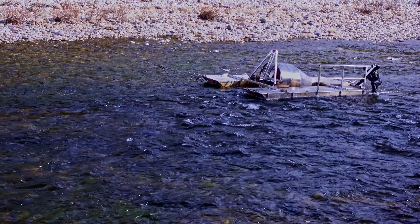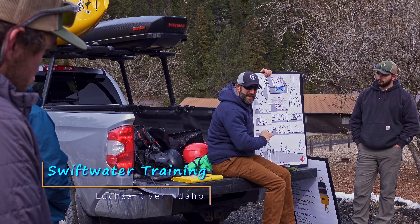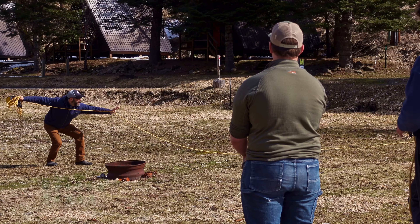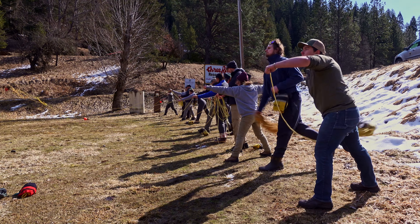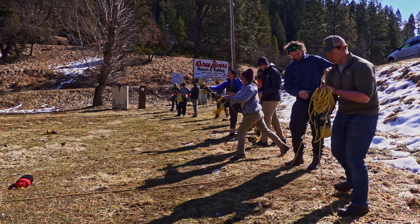Seasonal employees come from across the country to tend the traps. For many, this is their first experience in a swift water environment. Crew safety is always the number one consideration. Swift water training provides some basic skills to confront challenges the trap tenders may encounter while performing their duties.